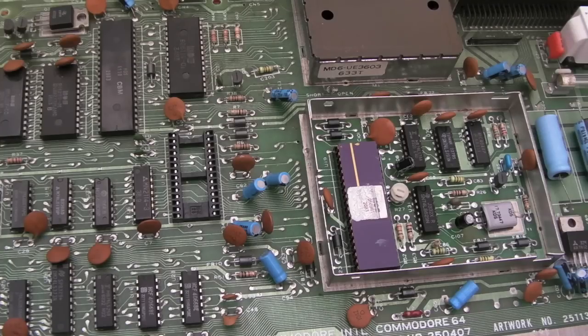Hi, it's Gadget UK here again. Just a short video on a C64 repair here.